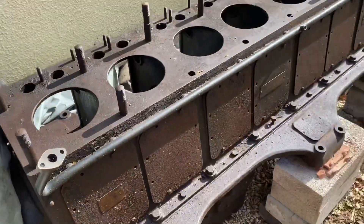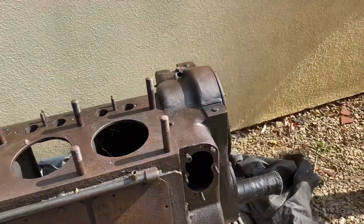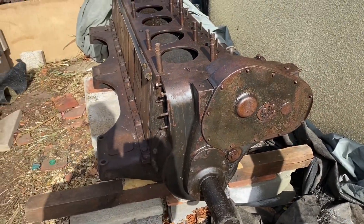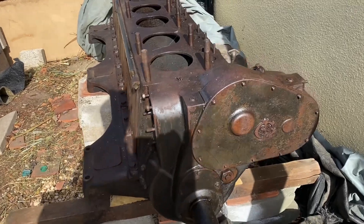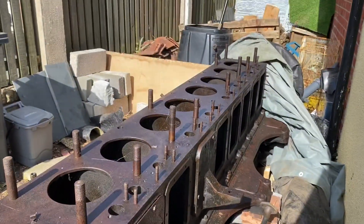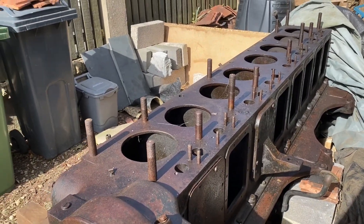I bought it hoping that one day I'd be able to trace the heads for it. I did finally find where the heads were left, which was a place up in Liverpool, but they'd been scrapped - they were frost damaged. So I put a few feelers out to see if I could get any barrels and heads, but to no avail really.